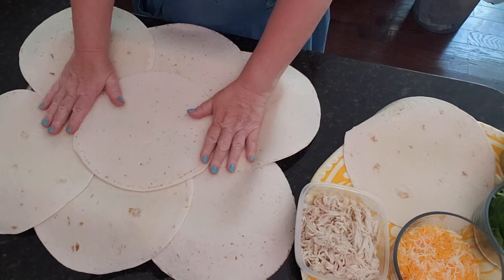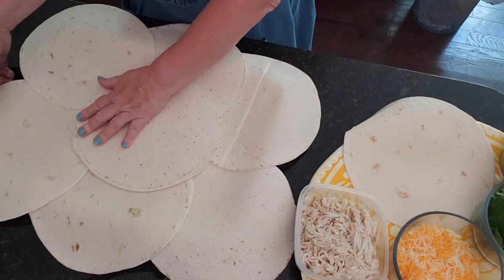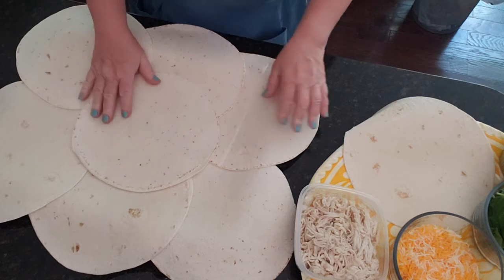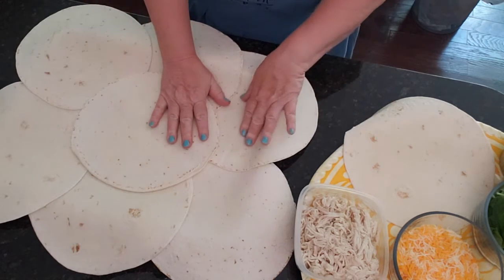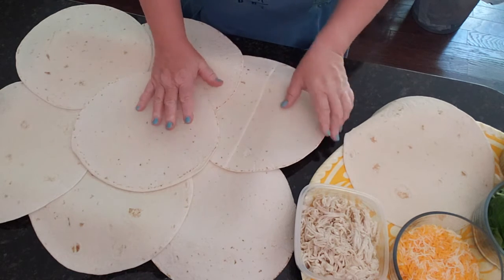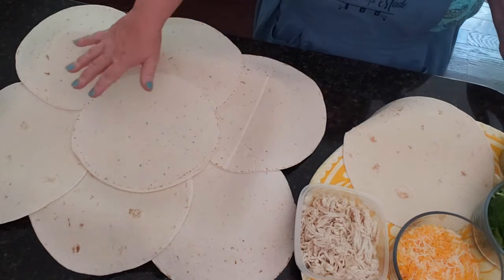Here we have our seven flour tortillas laid out on the sheet pan. We want to make sure that we don't have any gaps but that we're not overlapping too much, because we want to be able to fold these over. Let's set them up nicely so that that happens.